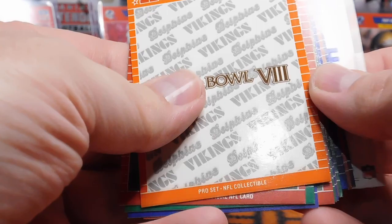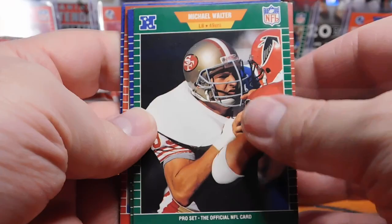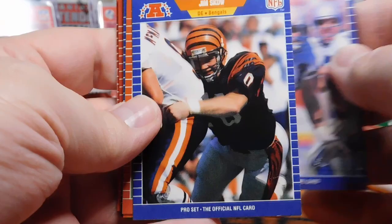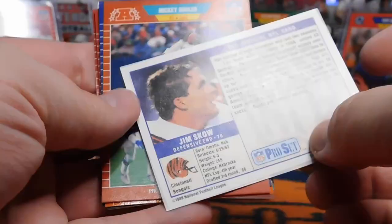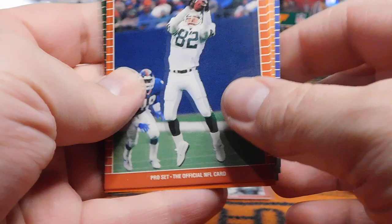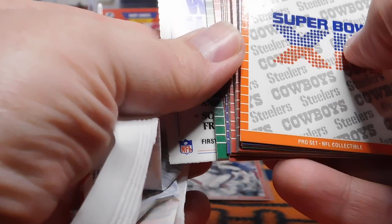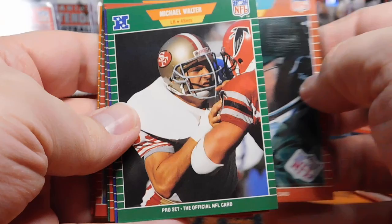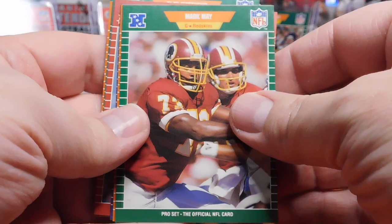We've got our Super Bowl card again. Eric Moore, Michael Walter, Albert Lewis, Aaron Jones, Mark May, Steve Pellure, Sammy Winder, Marv Levy, Nico Noga, Joe Kelly, Brian Millard, Jim Scow, Johnny Rembert. There is a Sterling Sharp rookie this year as well, but that was in Series 3. If I remember right, Series 3 came in the same packs alongside Series 1 and 2. Just shows you how many of these cards were made — and look at the duplication, it's almost like we're getting the same packs.